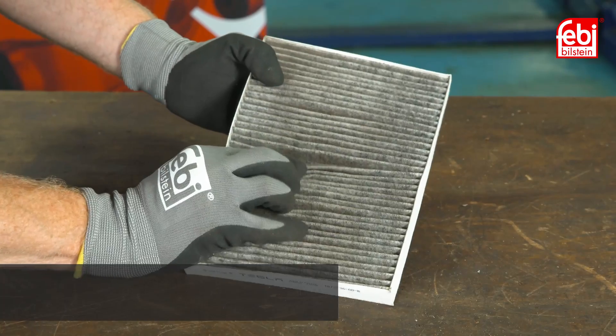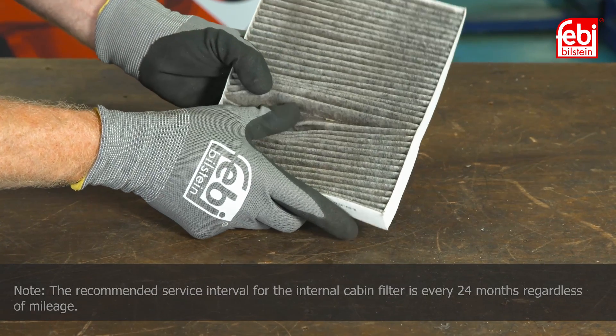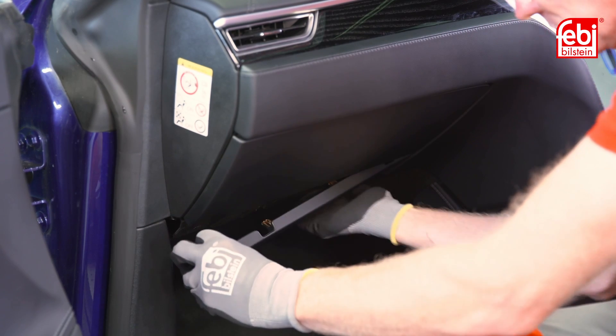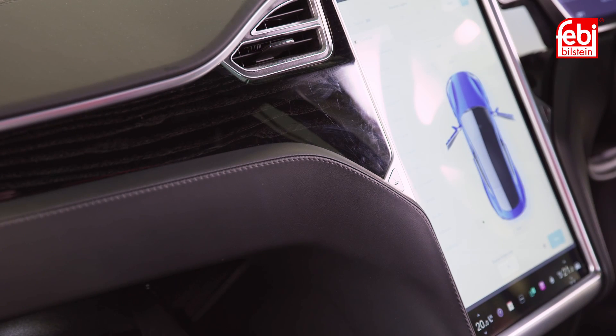We start with the interior cabin filter, which has a recommended service interval of every 24 months regardless of mileage. First, remove the lower trim panel below the glove box lid, carefully unclipping it from the dashboard, then push the release button to open the glove box.